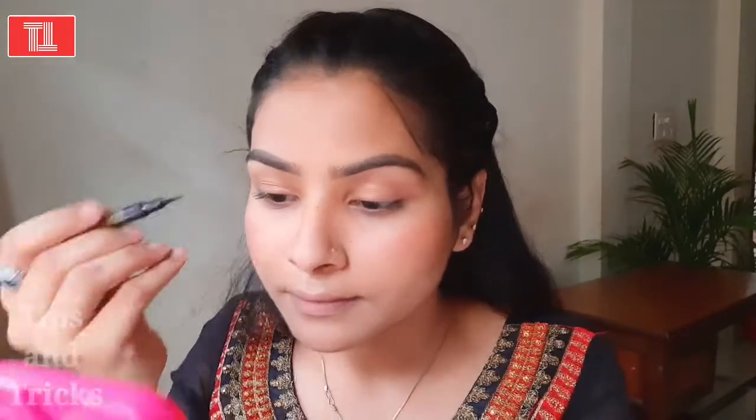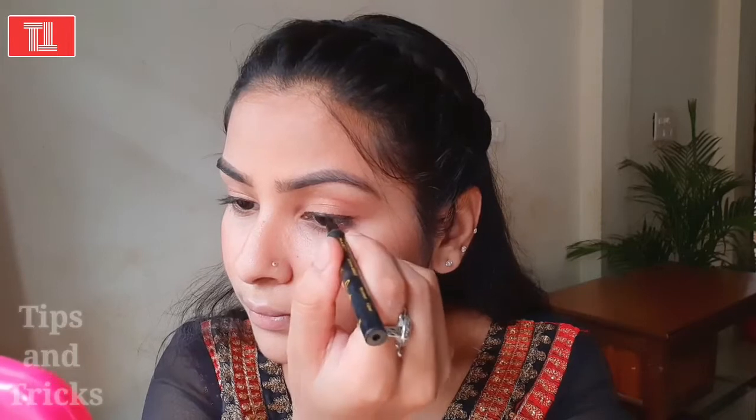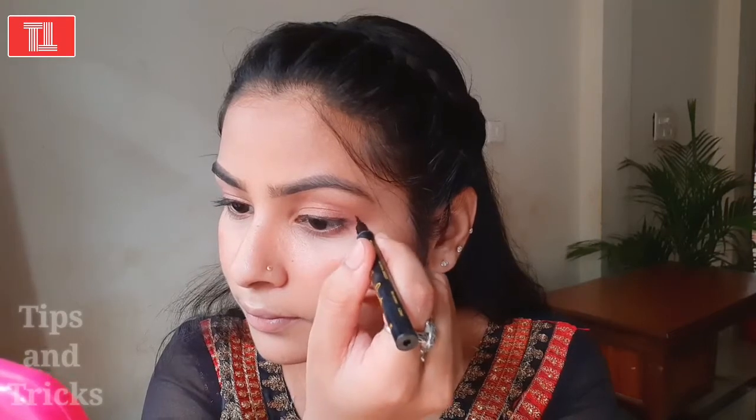Now my eye shadow is perfect. I will use this eyeliner next. I am not going to create a dramatic eye look — I am going to show you a very normal, simple, elegant, and gorgeous makeup. I will not use any dramatic style. I am not going to add a highlight on the face either, keeping it natural yet gorgeous. I have kept the liner very simple — no wing, just a clean line.